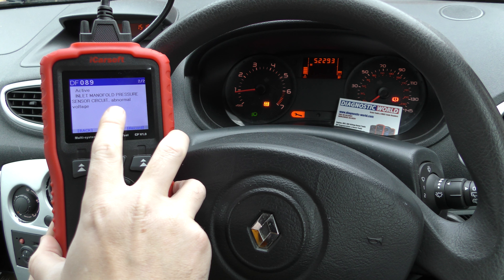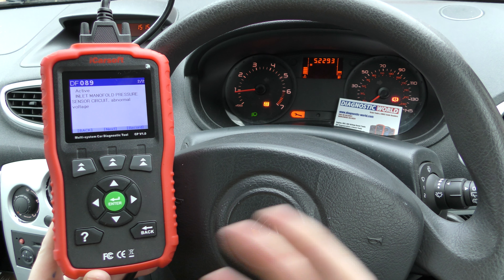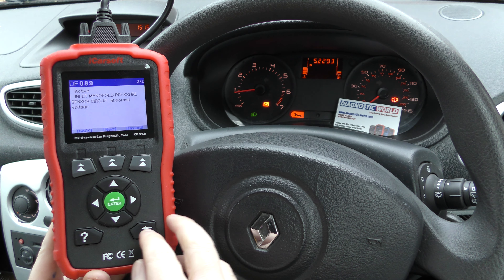The fault codes we're getting are DF089 — inlet manifold pressure sensor circuit EOBD — and also inlet manifold sensor abnormal voltage. This is essentially called a MAP sensor and the sensor itself is only £15–20, so we put a new sensor in. The car is running fine now, but we still have the warning lights on and the fault codes stored in the system.